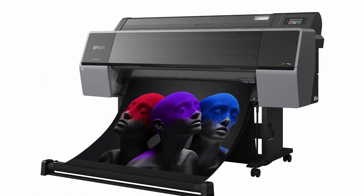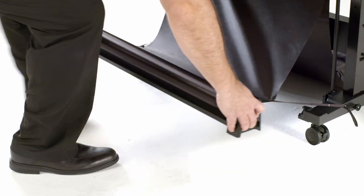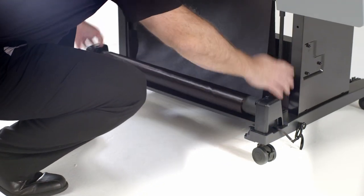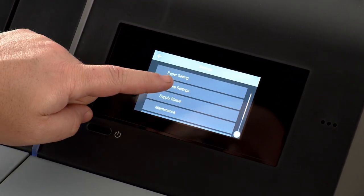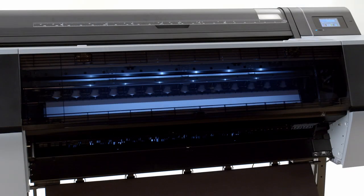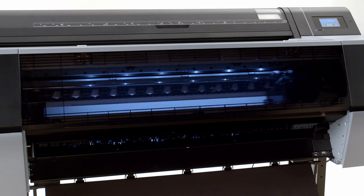Based on feedback from creative professionals, we have added several new features. A redesigned catch basket has the ability to extend and retract with an innovative roll-up design to adjust for specific needs or media types. These printers also include a new 4.3-inch intuitive touchscreen for easy navigation and operation, and even an interior light that turns on when printing to watch the progress of a print.